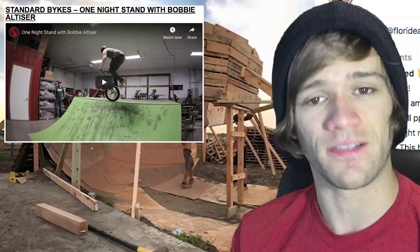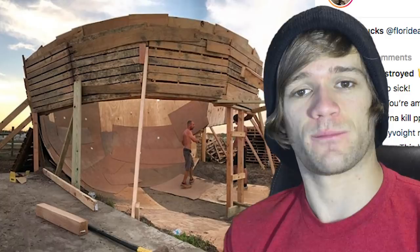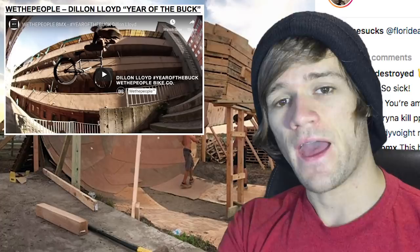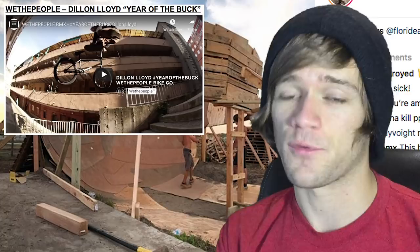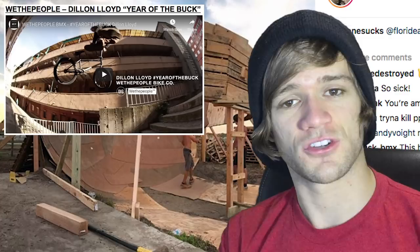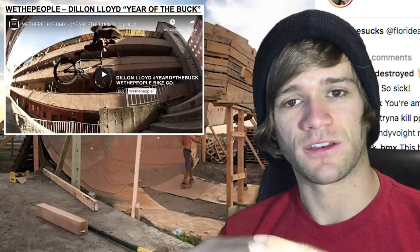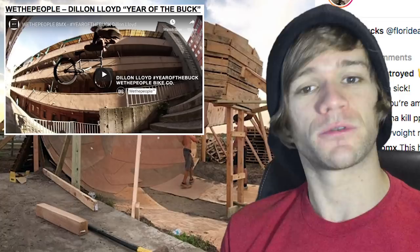You ever watch a video where you feel like you can't comprehend how completely insane everything is because every single clip is insane with no filler? That is Dylan Lloyd's 'Year of the Buck' video from We The People. Every single clip is so utterly insane it overtakes your brain. Dylan Lloyd is at the top of his game — it's a nice juxtaposition between Bobby's all lip tricks and Dylan's all street tricks, and the last clip is a triple whip down a big stair set.